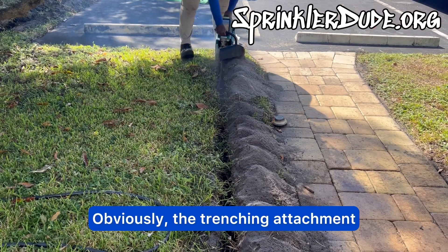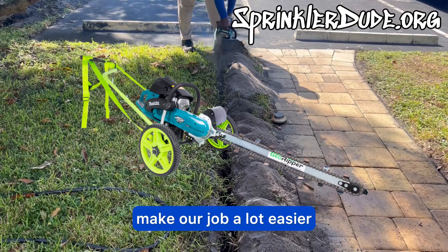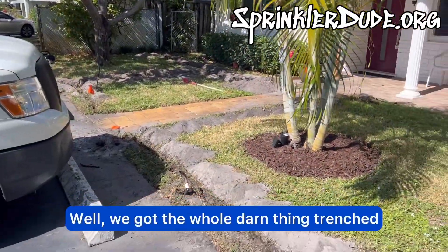Obviously the trenching attachment or the cart that this thing sits in would make our job a lot easier, but it won't fit in every situation — which is where this method comes in.